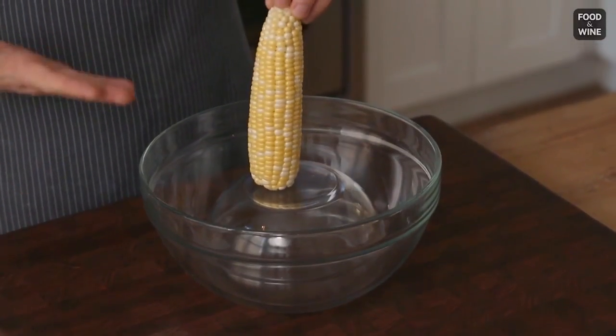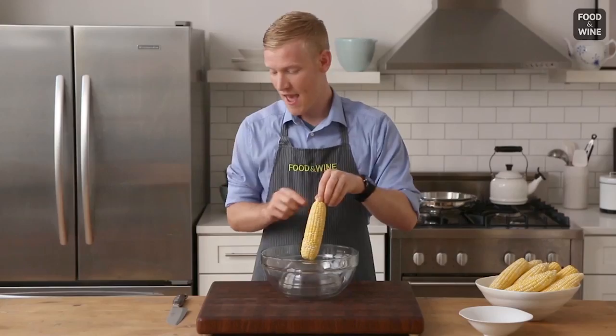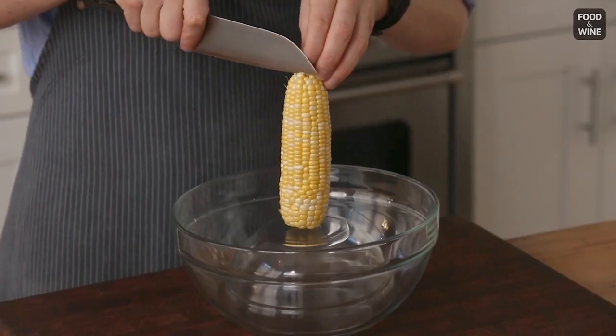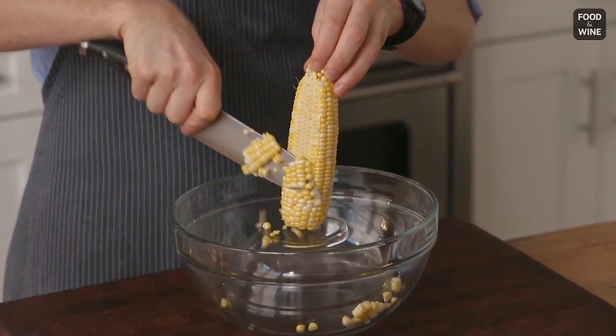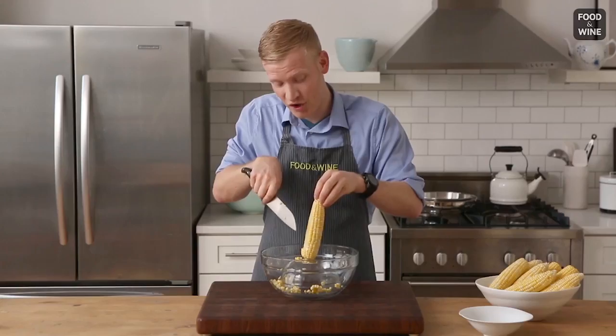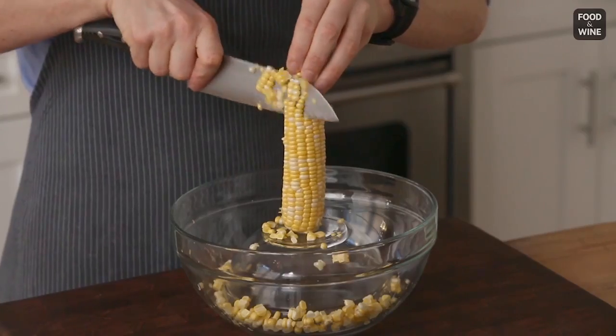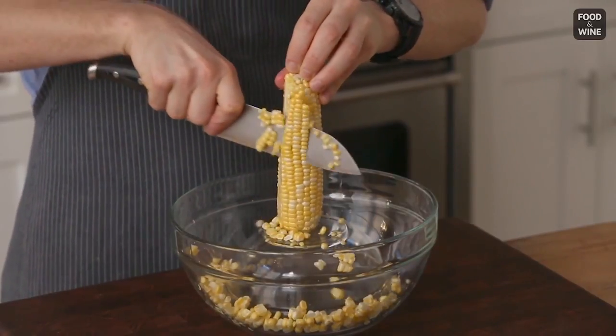Go ahead and take your corn and you're gonna stand it vertically on top of the smaller bowl. Sometimes a rimmed bowl comes in handy, because it'll help keep the bottom of the corn from slipping while you're cutting. Next, you're going to take a knife. I'm gonna start at the top of the corn cob and make my way down. Move pretty slowly, because the last thing you wanna do is push too hard and smash your knife on the top of the inverted bowl. As you can see, the kernels are falling right into the larger bowl. Rotate your corn and continue to go all the way around until you cut all the kernels off.